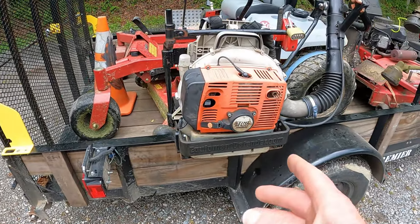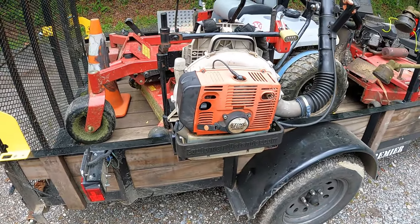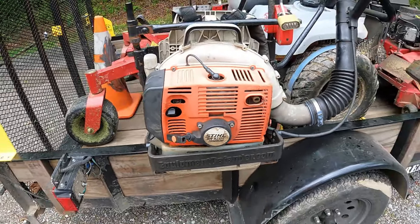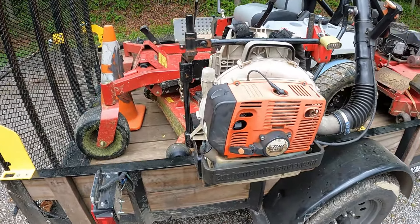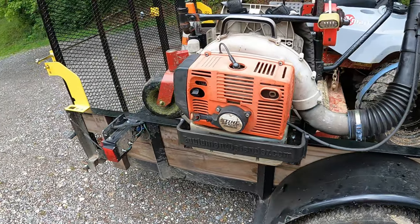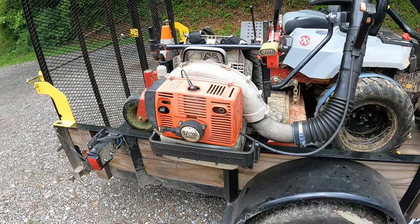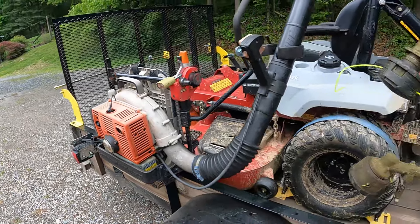For returning viewers, you'll know that last year I did not have the backpack blower on here. That's one of the changes I made — I'm carrying the backpack blower again. This is the Stihl BR420C Magnum; it's an oldie but the thing is great. It's stored in the Equipment Defender rack — only the best. I'll make sure to plug the link and a discount code down in the description so you guys can check these racks out.